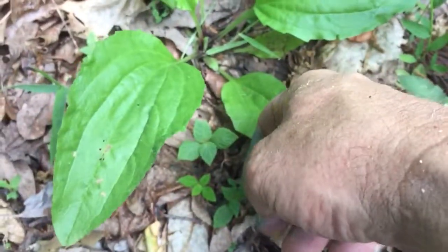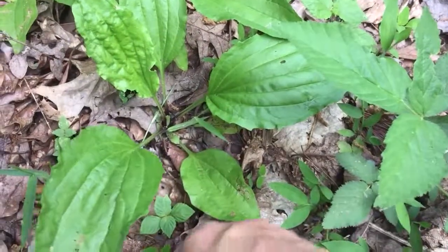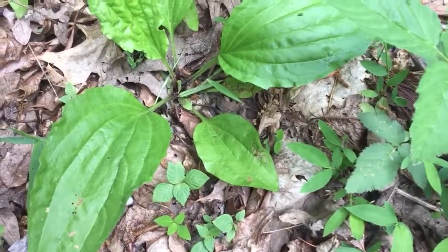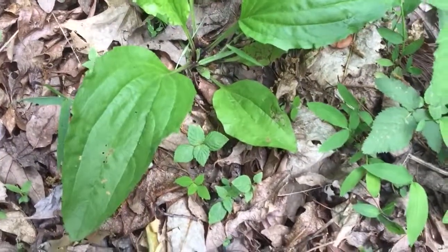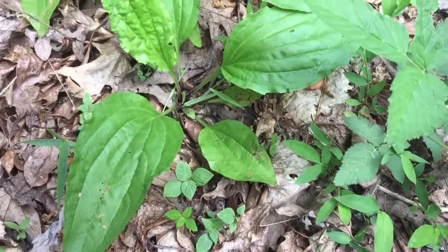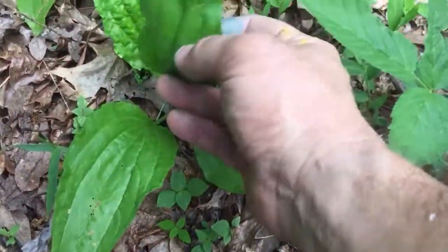Broad leaf plantain — eat it just like food. Cook it up if you want, eat it raw if you want. Either way, broad leaf plantain is a wild edible, raw or cooked.